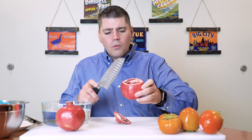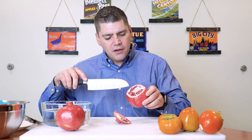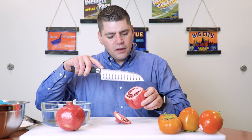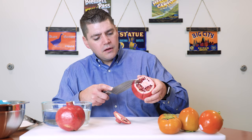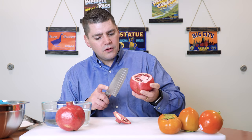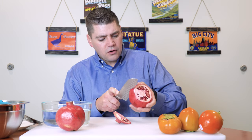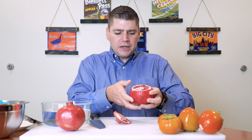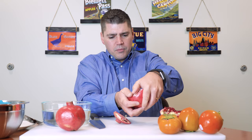With my knife, I'm looking for where the membranes are. There are usually four or five membranes that separate the pockets that hold the arils. I'm scoring the skin about a quarter inch around where those membranes are, which should allow me to pull apart the pomegranate and start seeing the arils inside.